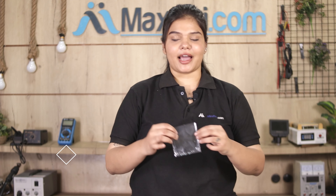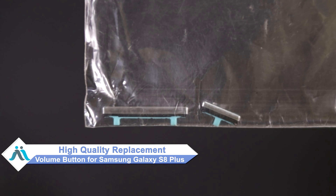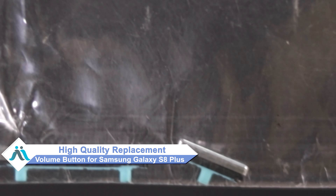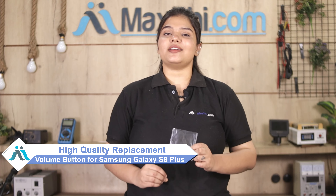Don't worry. You can now buy a high-quality replacement volume button for your Samsung Galaxy S8 Plus at a very affordable price from MaxBee.com, and can fix your phone yourself at home or get it repaired by any professional very easily.